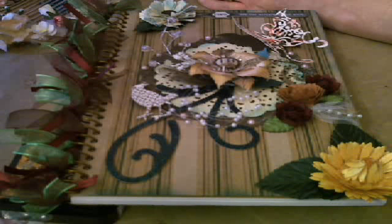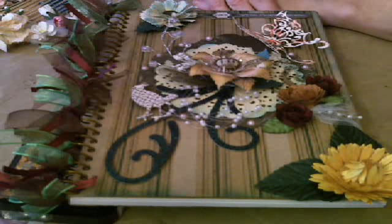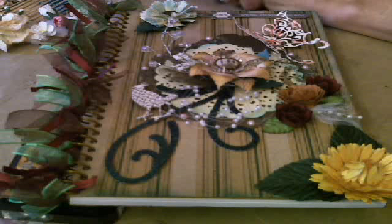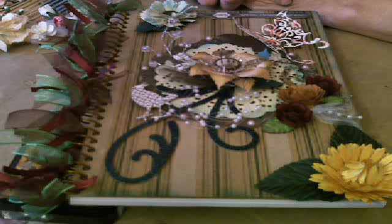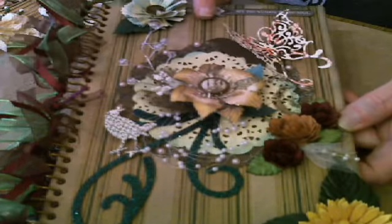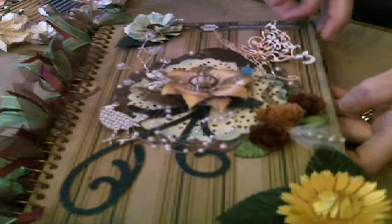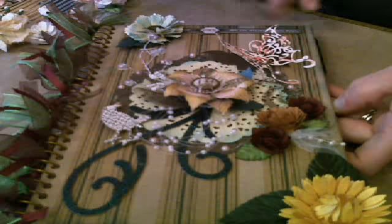Welcome everyone. Tonight we're going to be reviewing all of the Cherry Lynn flowers that I've made in my past shows. Because I didn't just want to make a bunch of flowers and put them out on the table, I went ahead and did this cover of a notebook — just kind of altered the notebook a little bit. So we're going to make another one of these together.